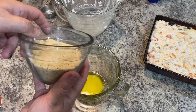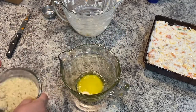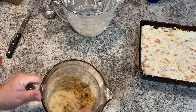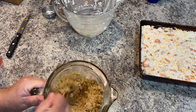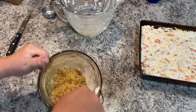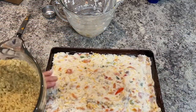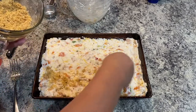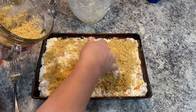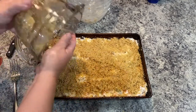I have three tablespoons of butter in a bowl and about a cup of seasoned Italian style breadcrumbs. I'm pouring them in and stirring them into the butter to make sure they all get coated. You could use plain breadcrumbs or crackers — I have breadcrumbs so that's what I'm using. Then I'm just sprinkling them on the top of the casserole so it's all covered over.